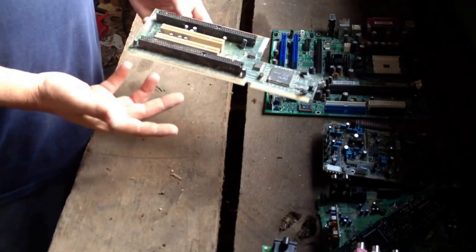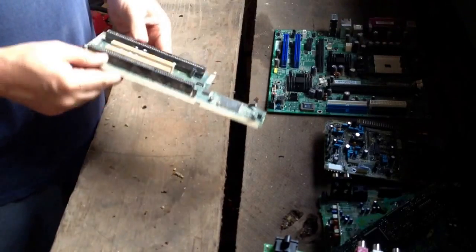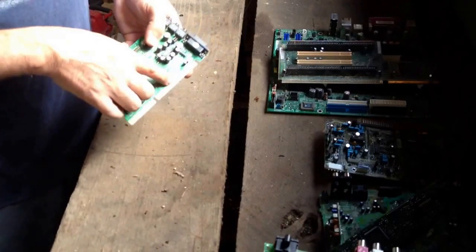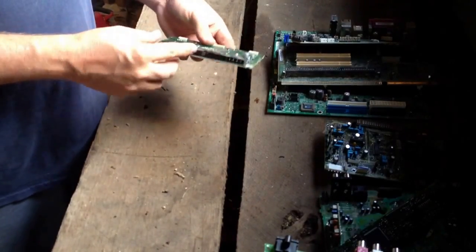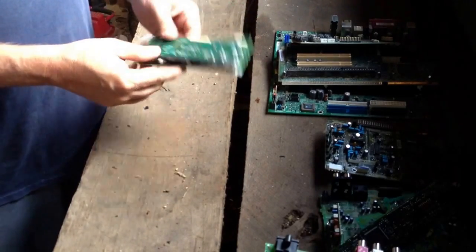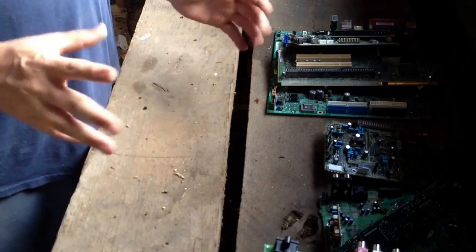A lot of people will cut these gold edge connectors off and either process them themselves or group them together to sell on eBay. I just put my stuff in one pile that goes to my e-scrap buyer. Here's another board out of a computer — you can see faint gold on the prongs and on the teeth. Same thing in here — you've got gold and processors too, so you just keep that aside.